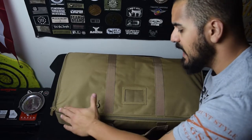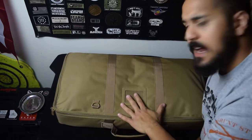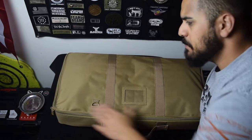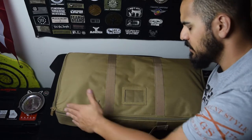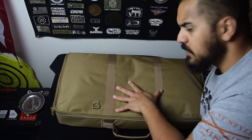Alright guys, so as you can see this is the NC Star Vism Discrete Rifle Case — at least I believe that's what it's called. Vism is spelled V-I-S-M. So you can tell it's pretty narrow, pretty thin, and it's about an arm's length long — I believe this is 36 inches or so. It just kind of looks like a briefcase that's made of nylon.